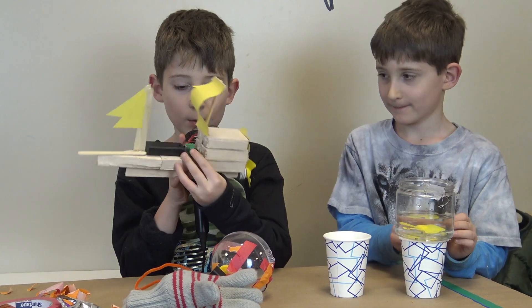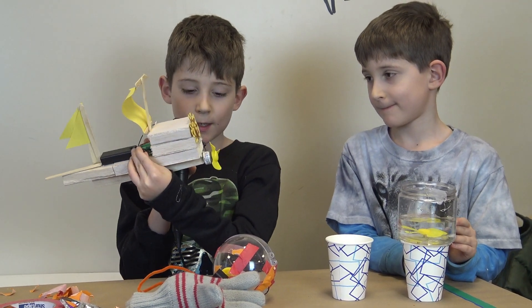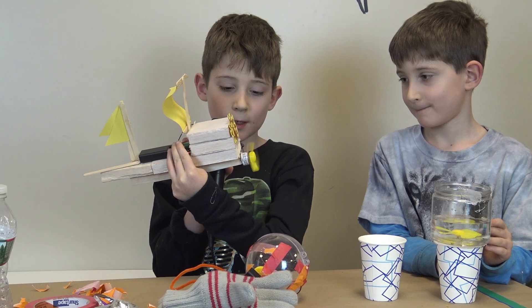It's a sailboat, and once I turn the switch, it can change the speed of the motor.